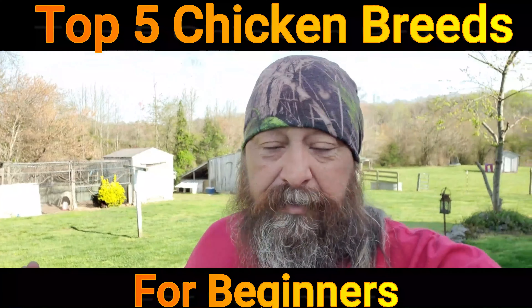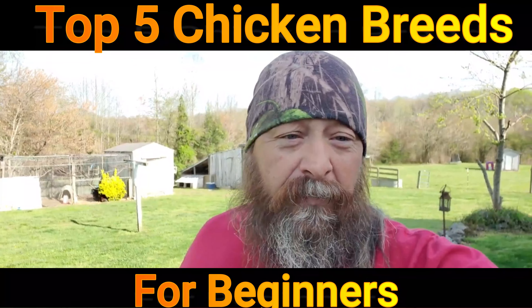Today we're going to be talking about our top five chicken breeds to keep on a homestead for the absolute beginner. These five breeds will be the easiest chickens to take care of. They're going to be picked based on their temperament and how well they lay eggs. This is not reading somebody else's list — we're only talking about chickens we've kept or that I've had experience with.